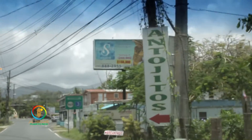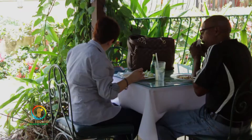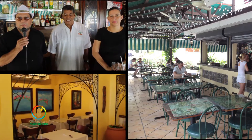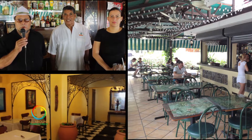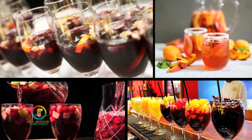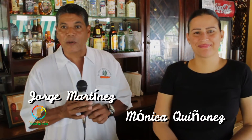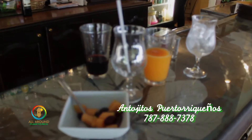We're back here at Antojito Restaurant in Rio Grande, Puerto Rico, in the entrance to El Yunque. By my side I have Mr. Jole Martinez, owner of Antojito Restaurant, who will show us how to prepare one of the most popular drinks in the restaurant, Sangria. Welcome again to Antojito Puerto Riqueño. It's a pleasure to have you, and right here with me I have Monica Guiñona, who's going to illustrate part of the process of preparing our famous Sangria.